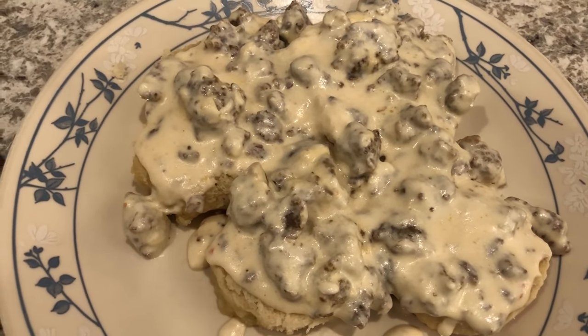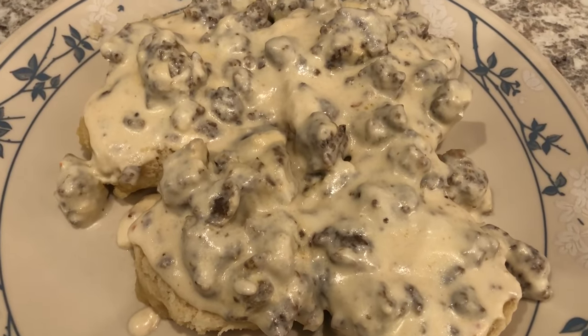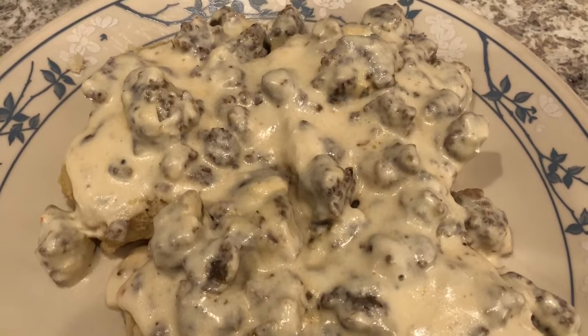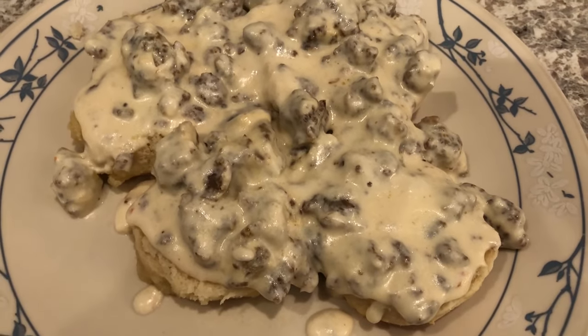For dinner tonight we are having breakfast for dinner — biscuits and gravy. I do have a video on our channel showing how I make my sausage gravy. It is so easy; I'll make sure to link it in the description box.